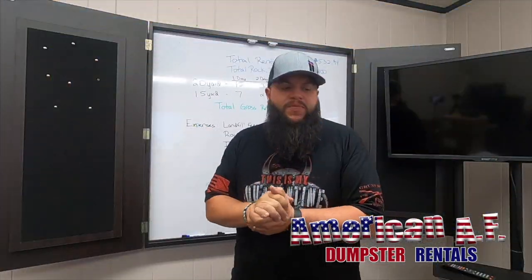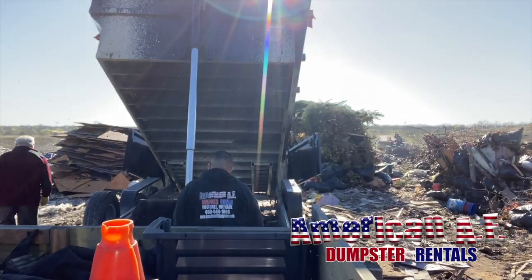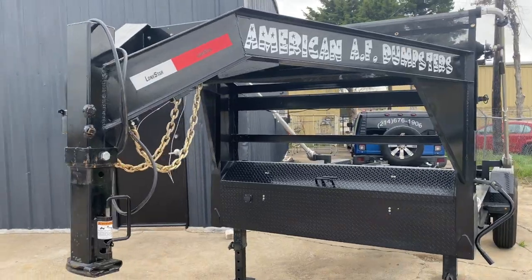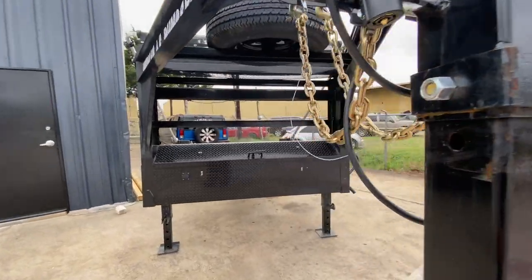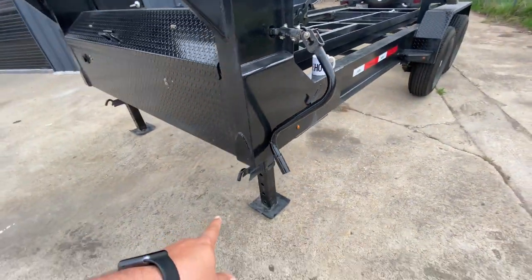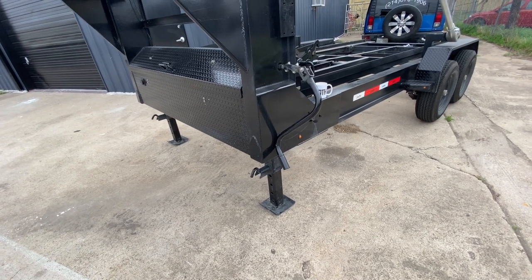This is a 2021 dumpster rolloff made by Lonestar Trailers, it's a gooseneck. The trailer is rated at 14,000 pounds and the trailer itself weighs right around 2,000. We've got the toolbox I'll show you in a second, and you've got the spring action drop legs which makes things a lot easier. Obviously it's not hydraulic — I wish it was.